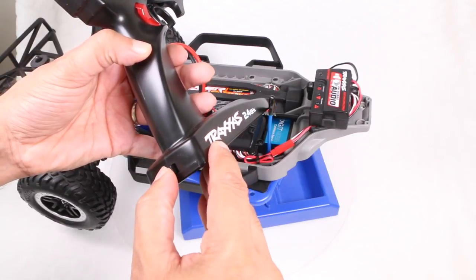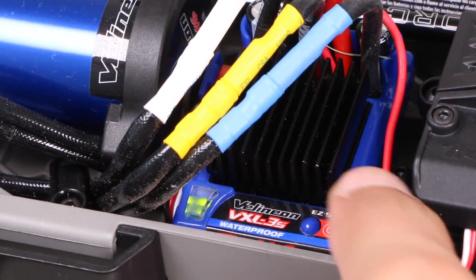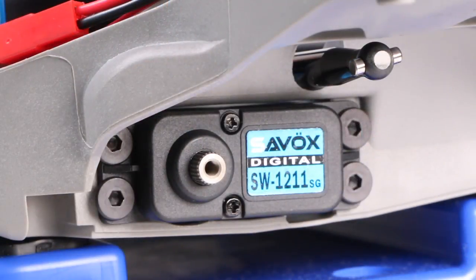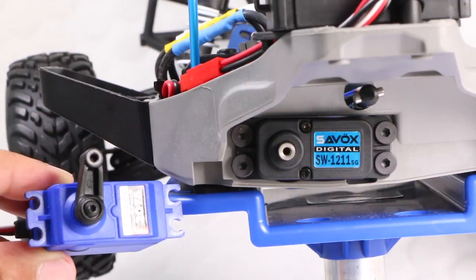With the servo installed, it's a good idea to now power up the controller, ensuring the trim knob is set to zero, along with the vehicle. And test the servo by rotating your control wheel to each side, which should result in the servo turning from side to side. Perfect. And now we know the servo is in its centre position, go ahead and install the servo horn.